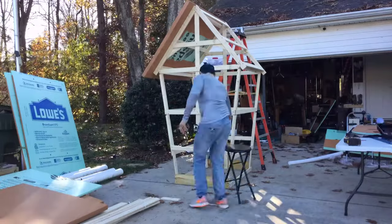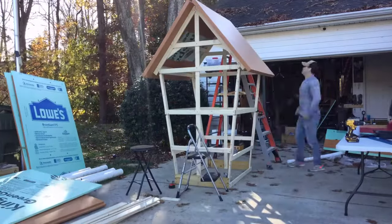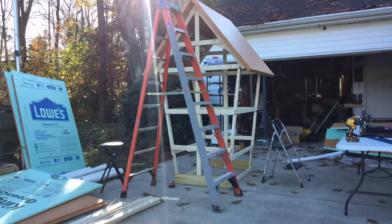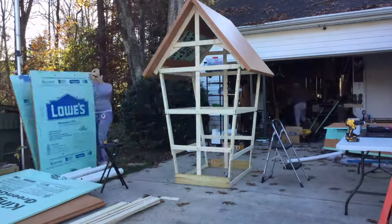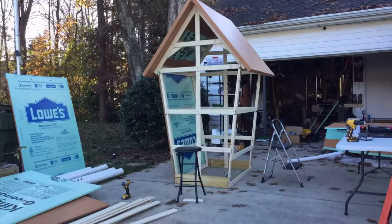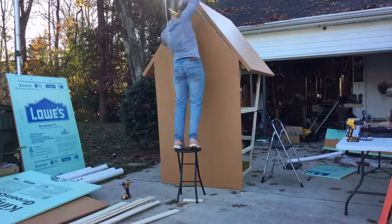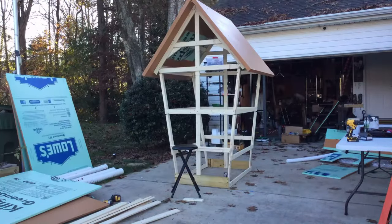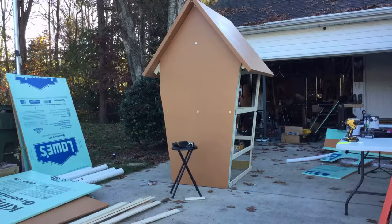For most of the frame I used two-inch by three-inch boards, which are lighter and cheaper than two-by-fours. I used foam board insulation found at any hardware store and painted it in a color that resembled gingerbread.